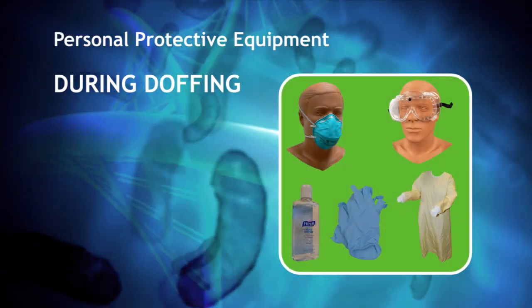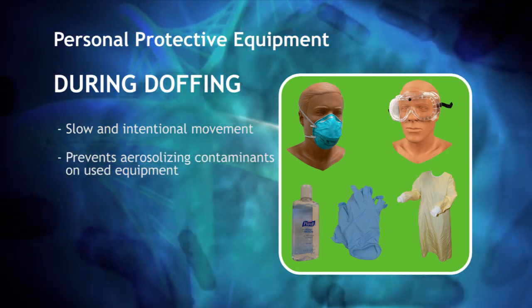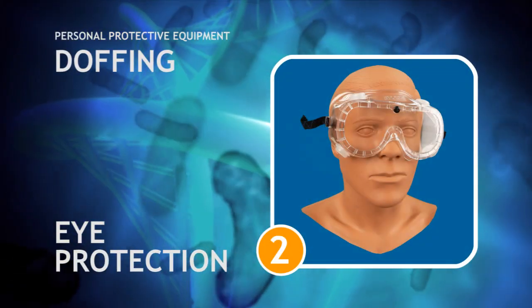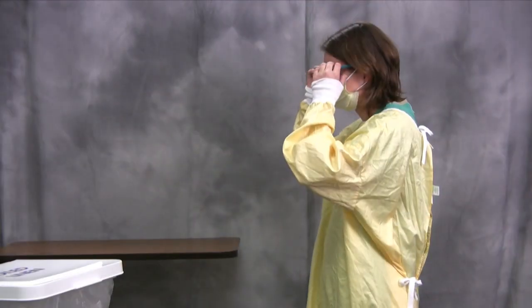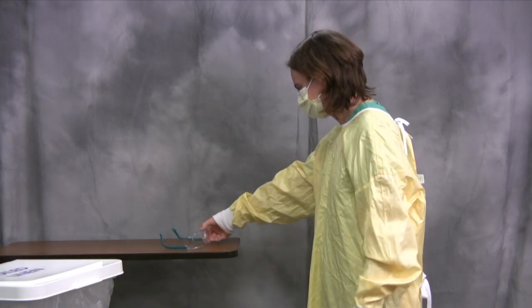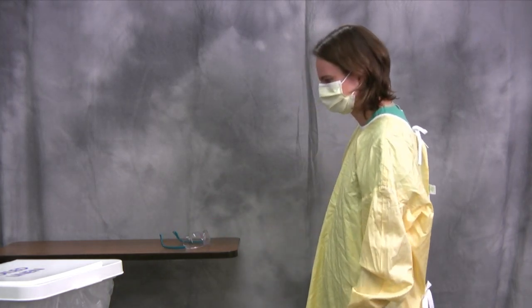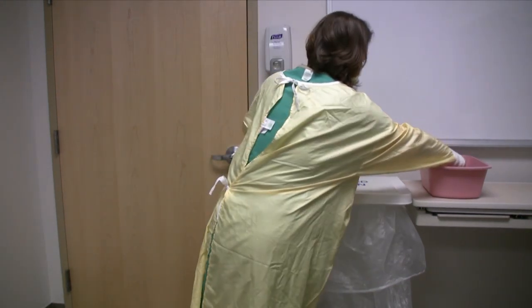All movements in doffing should be slow and intentional to prevent the aerosolizing of any contaminant on the used equipment. The second step in this procedure is to remove your eye protection. The glasses or goggles are contaminated on the outside, so touch only the ear pieces or elastic bands while removing them. Eye protection should be placed in the trash or in a designated area for reprocessing.